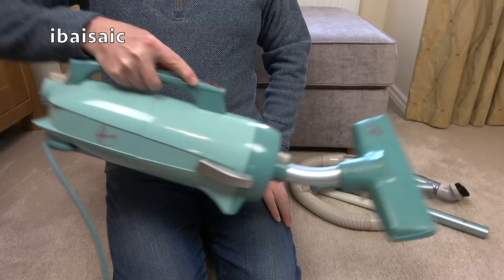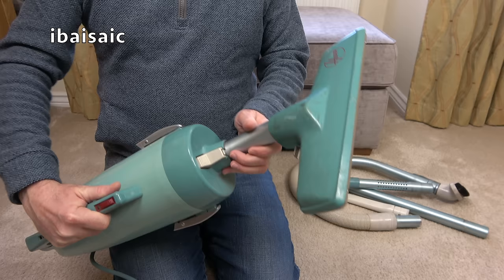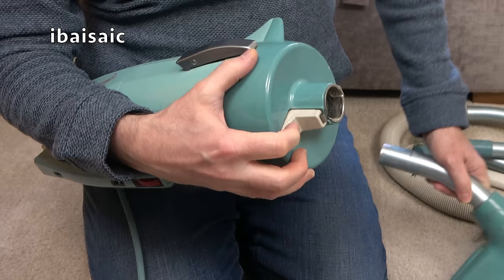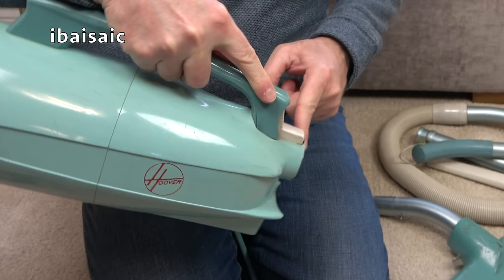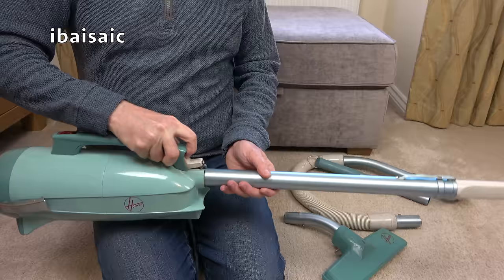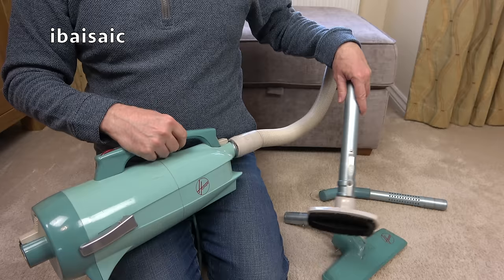You can clean your stairs like that with this nozzle or the all-purpose brush. I'll have to see how I can release that stuck nozzle - maybe just soak it in some hot water. To release the nozzle or the hose you just press that catch - there we go - little catch there, and there's the same little catch on the back. This is where the cleaner blows from, so you can use it for blowing as well. You can connect the wand and the crevice tool to blow out dust, or connect the hose to the blowing outlet.